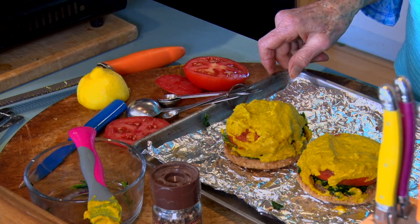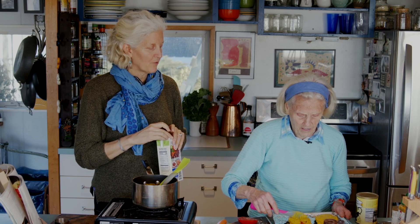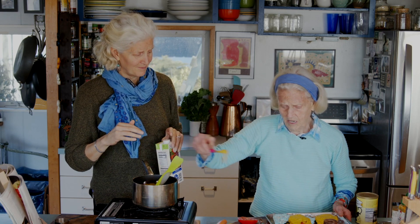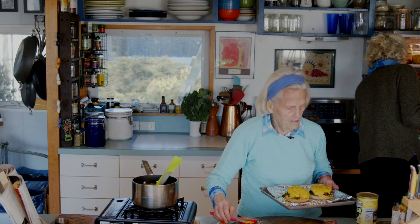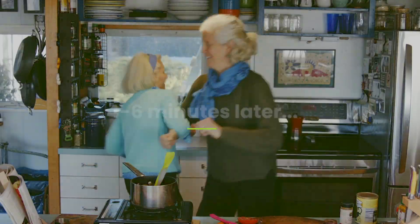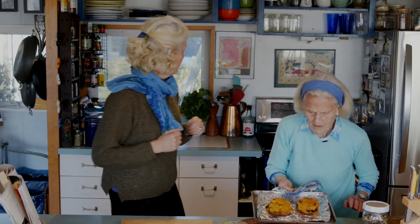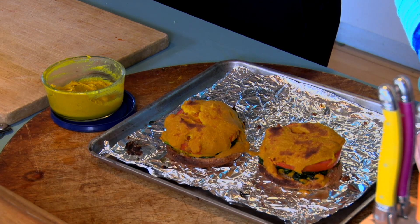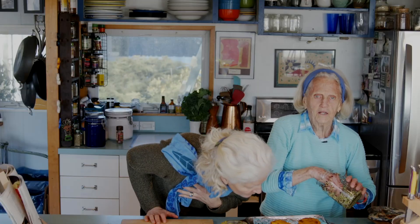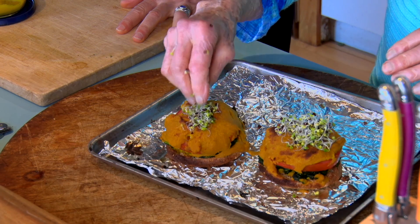We're going to put this under the broiler for about two or three minutes, just so it gets nice and brown on top. One of the things I like is sometimes the little edges of the muffin get a little burned — but if the sauce kind of goes over, it protects it just a tiny bit. No bald spots! And I'm putting it underneath the broiler. Oh, those look beautiful. What we need is a little bit of broccoli sprouts on top.